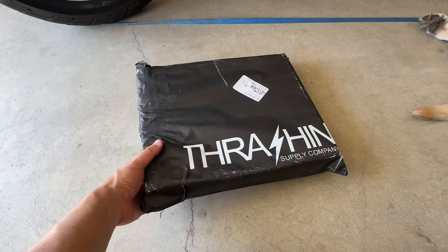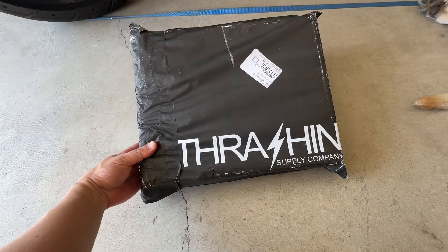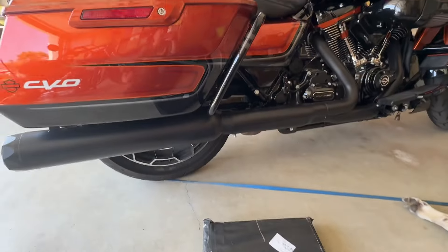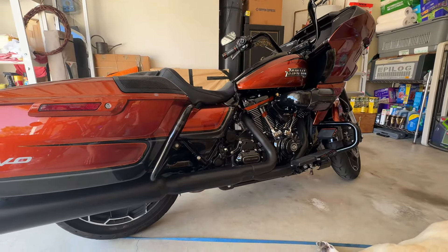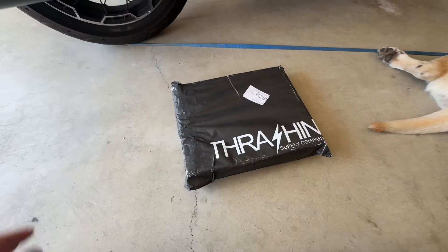I just thought I would do a quick video on an installation of this new part I received from Thrash and Supply. I plan on installing this on my 2023 CVO Road Glide. This is what came in the mail, let me show you what's inside.